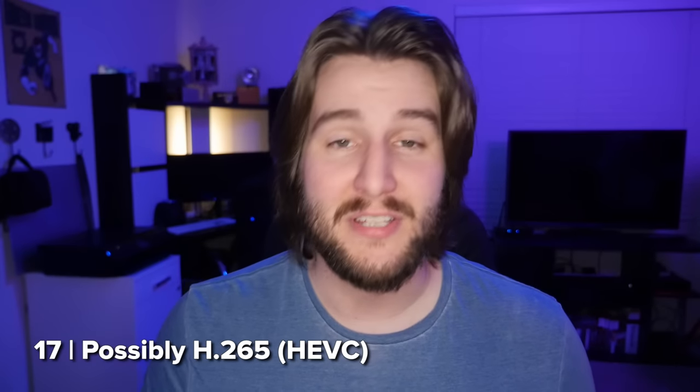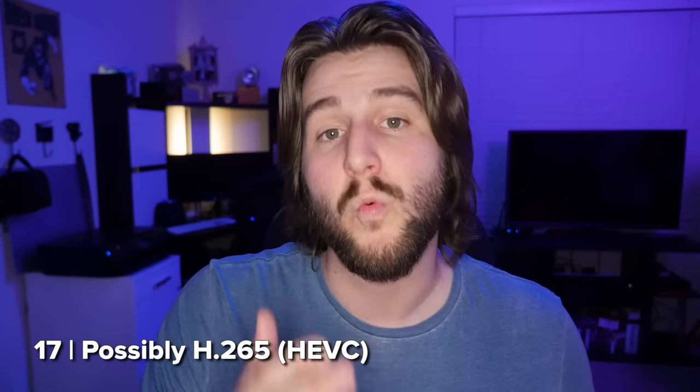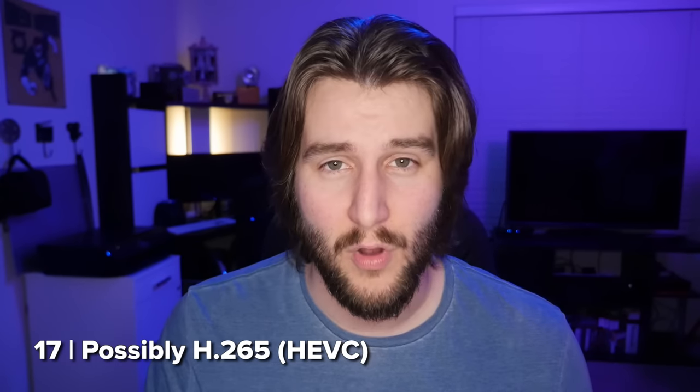It's not 100% confirmed yet, but it's looking pretty likely that the GH5 will use both H.264 and H.265 encoding, and you can pick the option you want. This should open the door for even better looking footage.